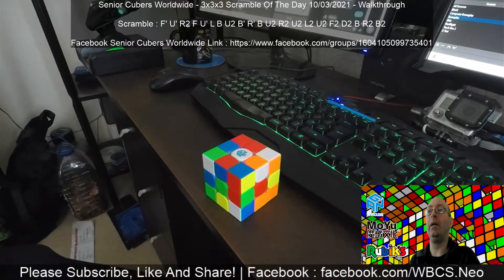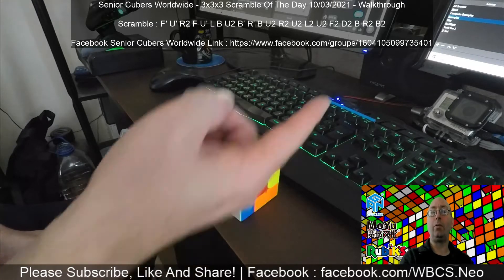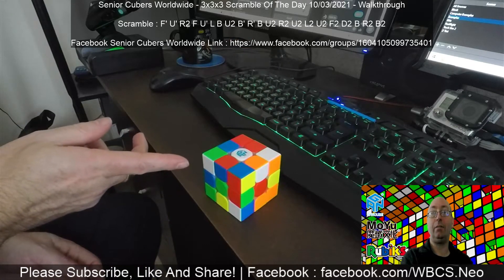It's the usual walkthrough solve, so here we go. If you want to have a go at it, the scramble is up here — okay, and that's what it should look like. Good, you got that right.